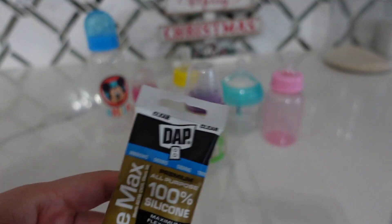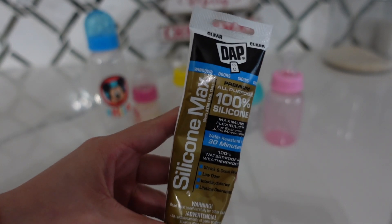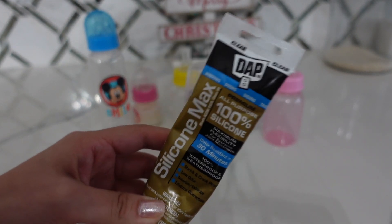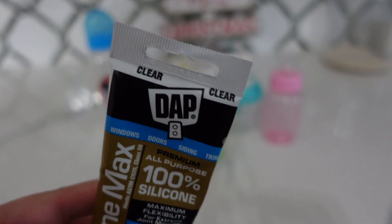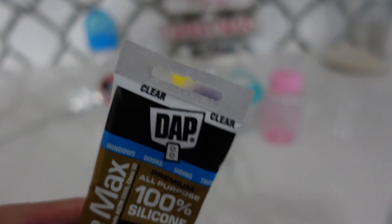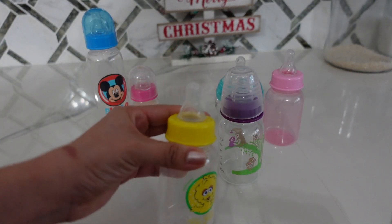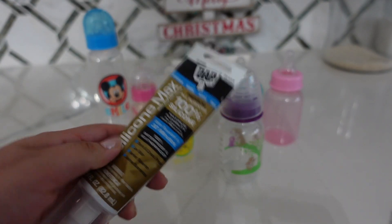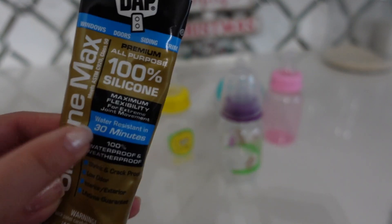you are going to need silicone. I purchased this silicone at Walmart. It was around $4, so right under $5. You need clear silicone — make sure it says clear. You don't want any other color except clear, so that way it'll just blend in with the nipple of the bottle. You're going to need 100% silicone.